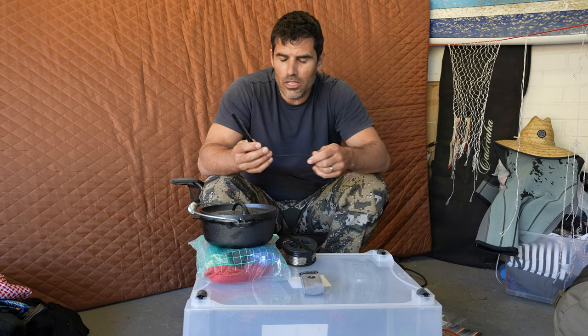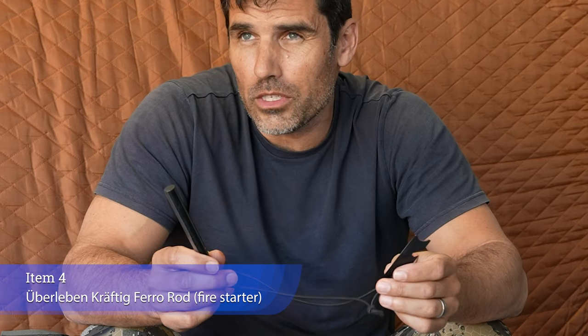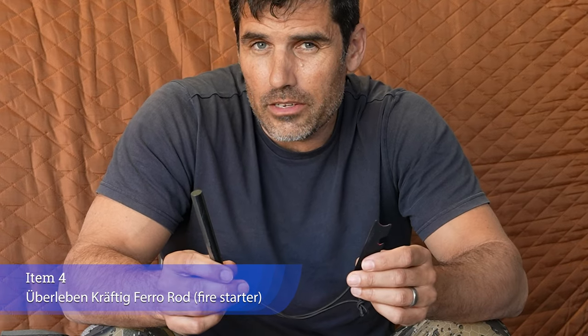Fire steel — well, this is actually a ferro rod. I thought very long and hard about not taking one. The only thing we knew was it's going to be cold and very wet. The amount of energy required to start a fire using the traditional method and then keep it going led me to decide on a ferro rod. I actually don't think they're the greatest thing — if you're going to take something to start a fire for survival, just take a cigarette lighter. They work a lot quicker.